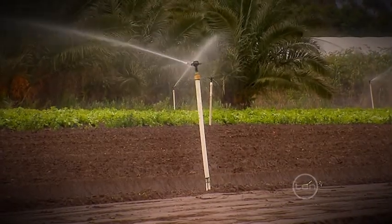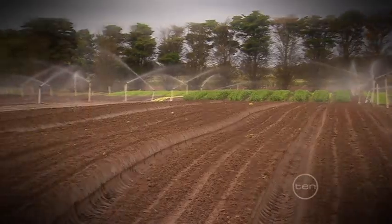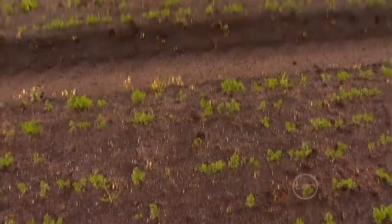Immediately after planting, the seeds are irrigated so that they have everything they need to sprout and grow. In our climate it can take up to 21 days for the carrot seeds to germinate, though that time can be reduced if the weather is really warm.